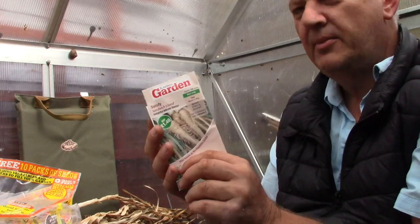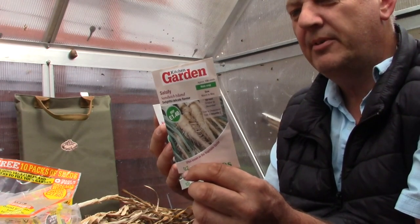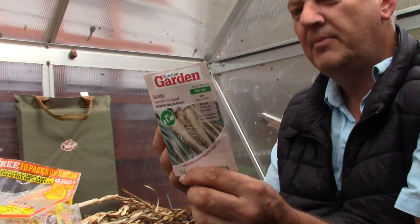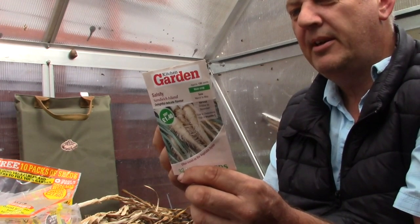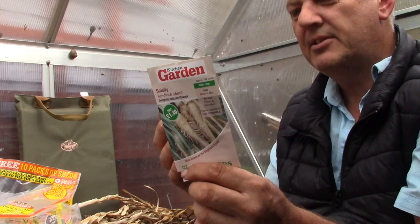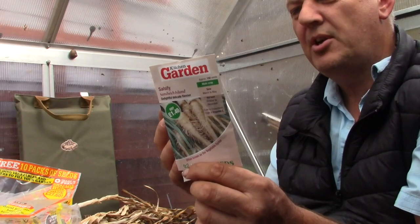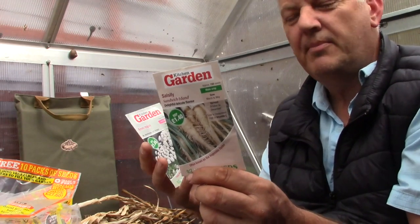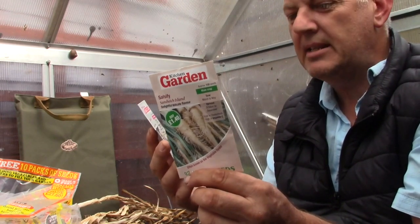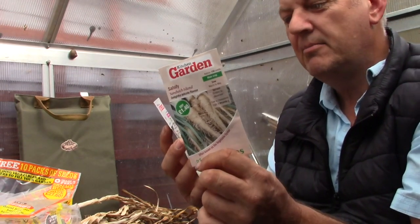The next thing we have is salsify — this is Sandwich Island. We had salsify in a packet of seeds last time. These are like a thin parsnip, with a delicate flavour often referred to as a vegetable oyster, because once cooked it tastes richly of oysters. These can be sown March, April, May, and harvested October, November, December. We get 150 seeds in this packet. I said I was interested in growing these — we never did, but they'd be interesting.